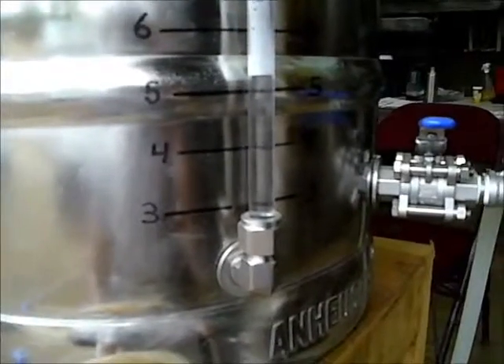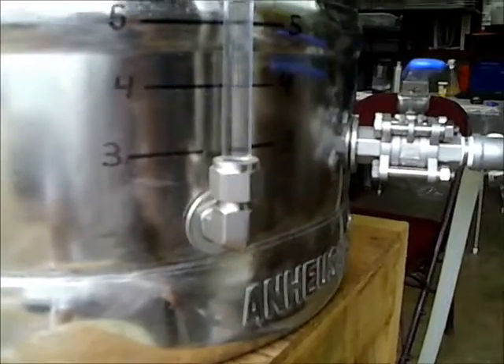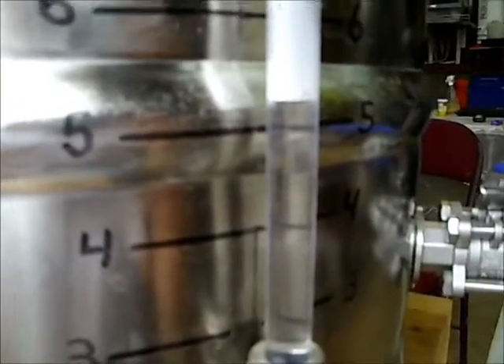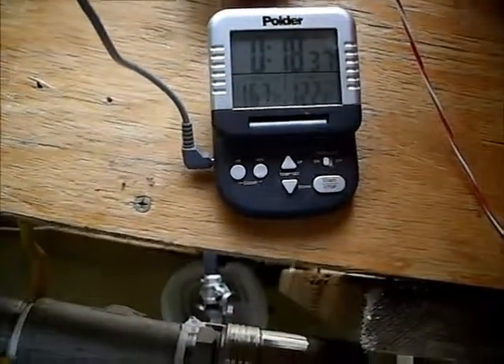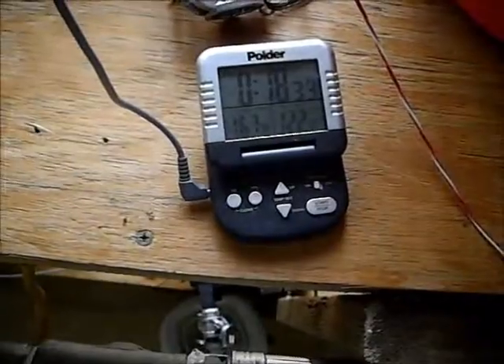I have no idea how this relates to the RIMS, but we've got about five and a third gallons here. There's a lot in the hoses, so there's probably at least five and a half gallons total. My folder thermometer says 167 degrees — I trust it. That's the temperature of the strike water right now.